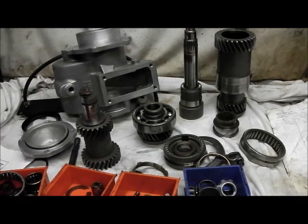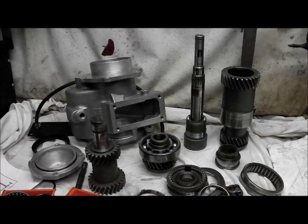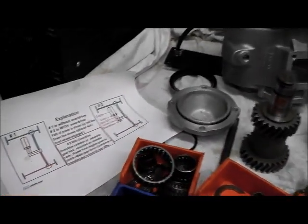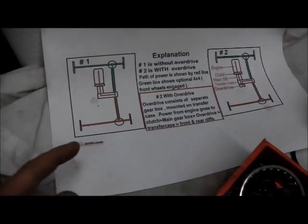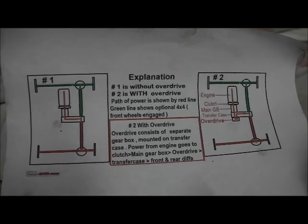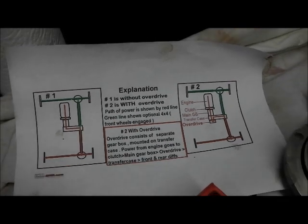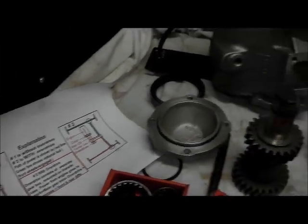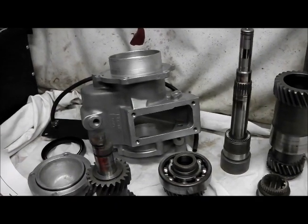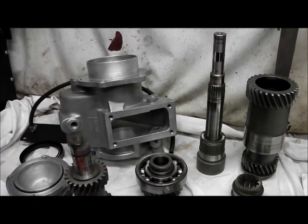This is actually a SuperWinch overdrive and I believe it's exactly the same as a Fairey unit, just a later example by a different name. On the website teambreakhawkspower.com you can find an explanation of what it does. An overdrive unit steps up the output of the gearbox - I think it's about an extra 20%.